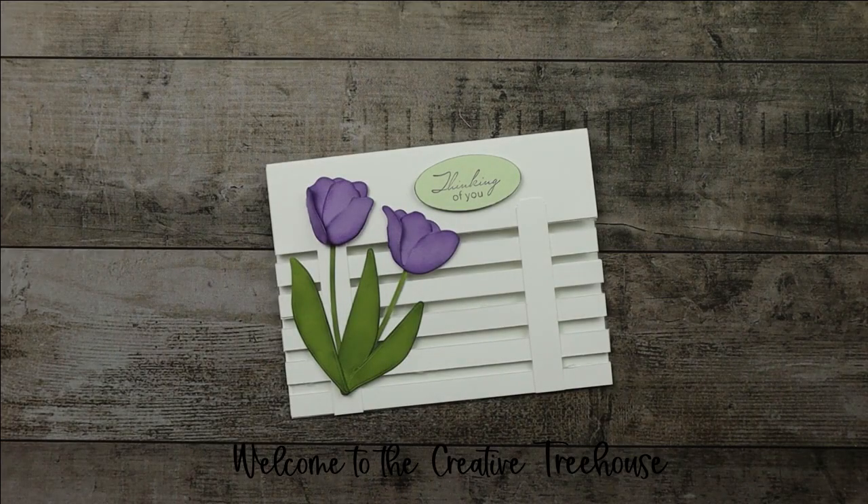Hi and welcome to The Creative Treehouse. My name is Robyn Broom and I am an independent Stampin' Up! demonstrator in the United States. Thanks so much for joining me in The Treehouse today.